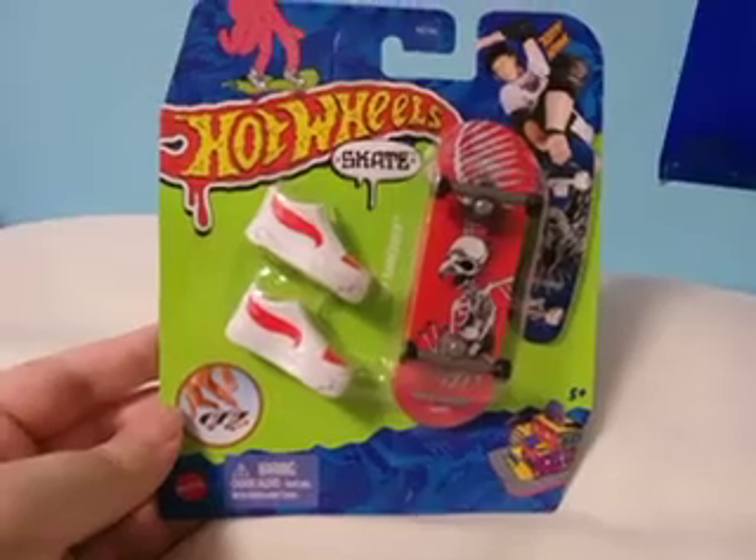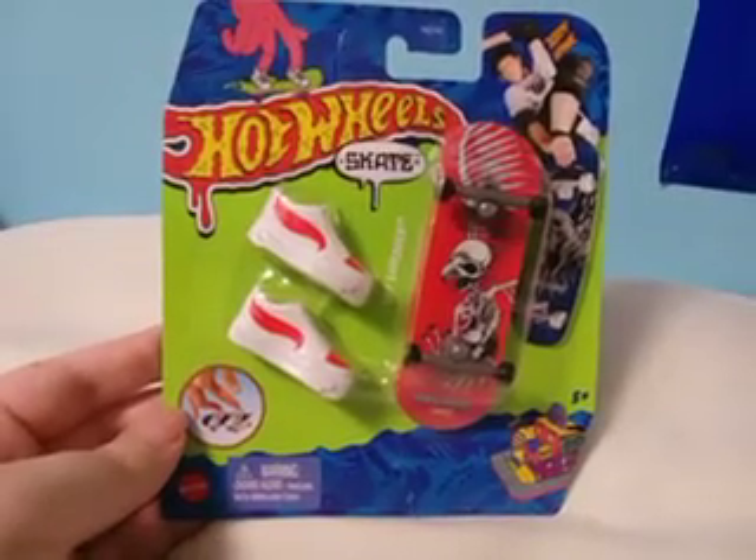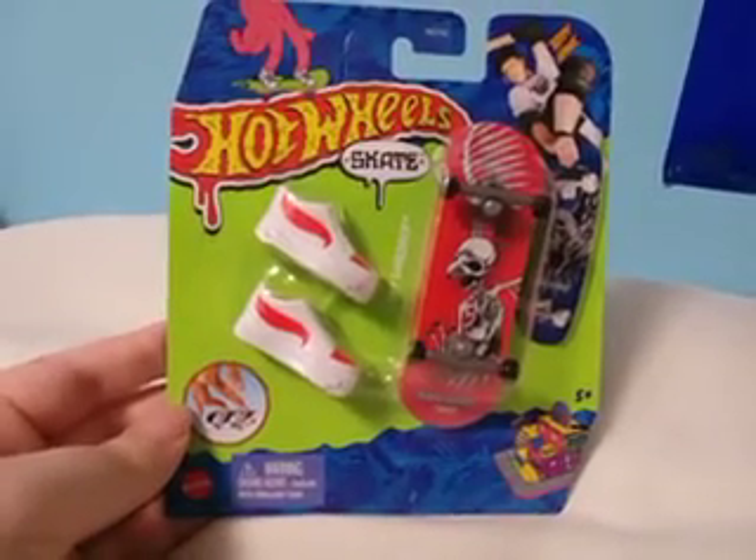It actually comes with white shoes with like these red stripe on them. I don't know if that's red or orange.